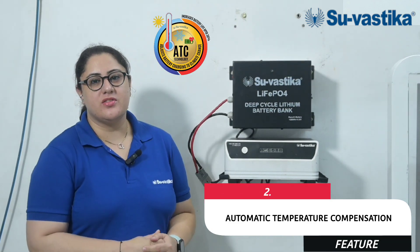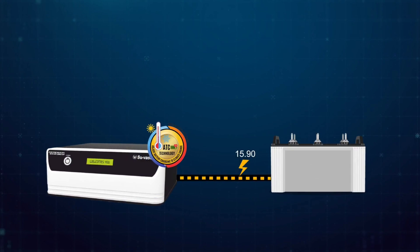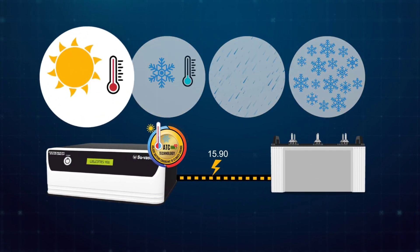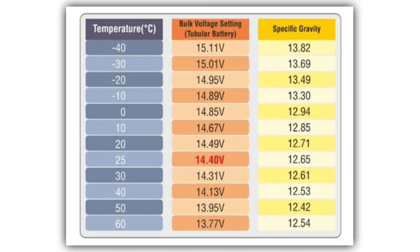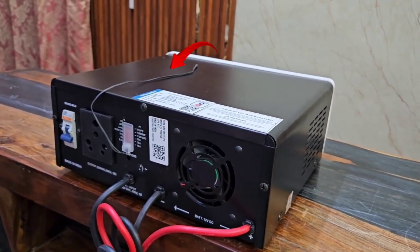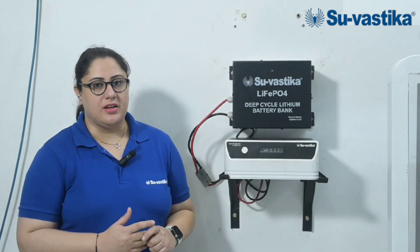This inverter comes with a feature called ATC — Automatic Temperature Compensation. The role of ATC is to sense the ambient temperature and maintain the boost voltage of the battery. For example, if the ambient temperature is high, the ATC will sense it and lower down the boost voltage of the battery. If the ambient temperature is low, it will sense it and increase the boost voltage of the battery, which increases your battery life.